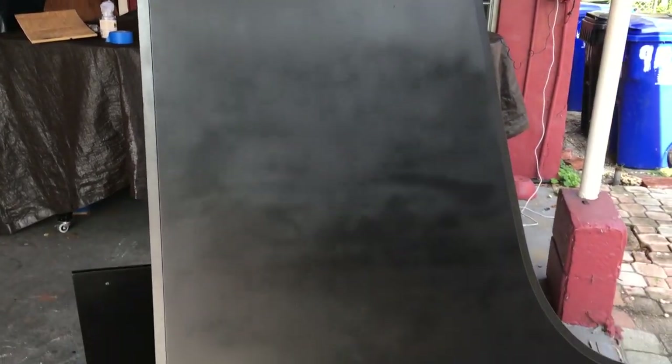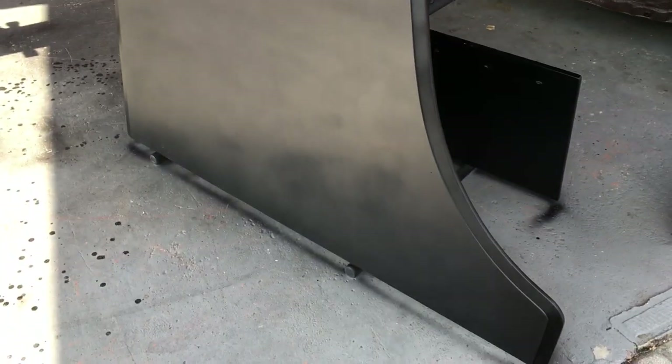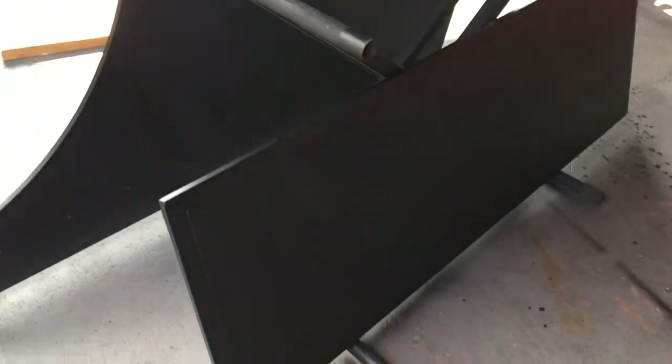This is the tail piece — I sprayed that down and right now it looks a little spotty, but that's okay because I'm working with the original finish. After I fully spray it, I rub it down with steel wool, which looks very nice. That's one part, and the other part is right over here.